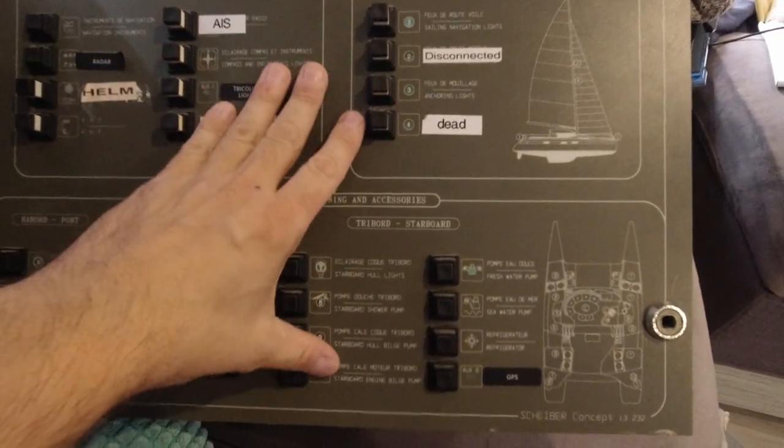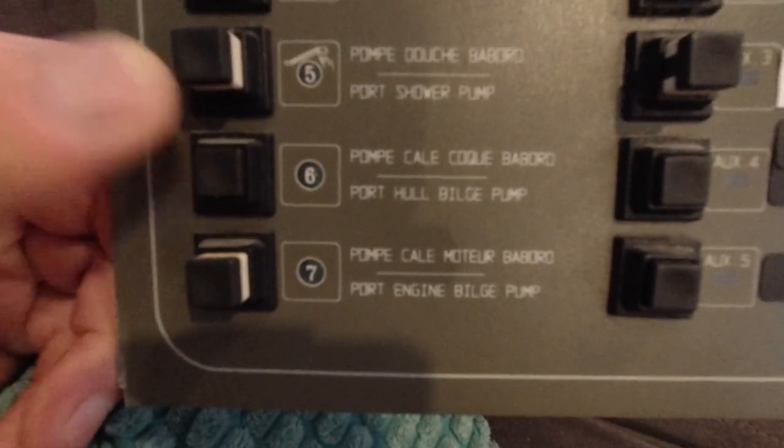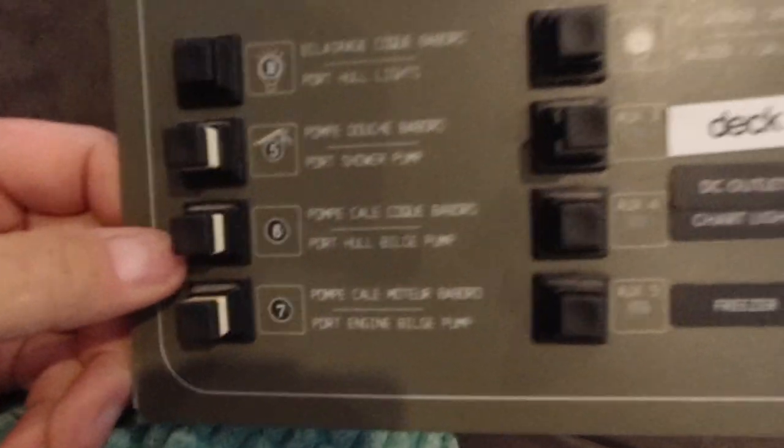Let me show you what the bilge setup is or was on the boat when we bought it. So this is our original DC distribution board - it is gone because last week we installed a new one. Right here there was the starboard hull bilge, and then all the way over here we had the port bilge. But when you turn this on they were pumping - they were whale gulper pump things and they would just start pumping. That seems really weird to me that you wouldn't at least have a bilge alarm built in to tell you when there's water on board. I'm at a loss for why it was designed this way, but the boat was built in 1996 and it's made it this long. We are going to do it differently.